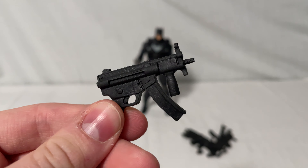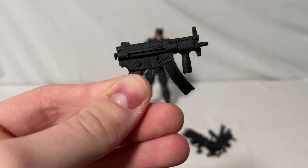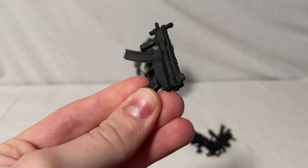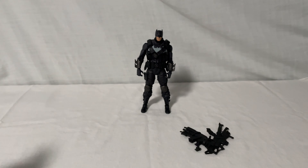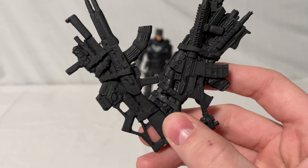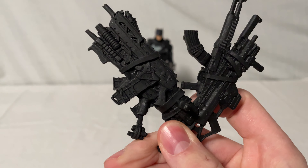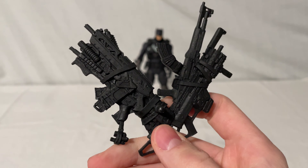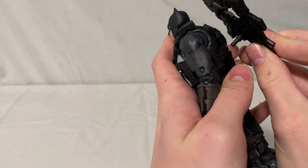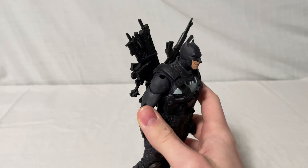He also comes with an SMG — submachine gun — just a small one. Same thing as the other one; it could have used a gunmetal wash, but it still looks really cool overall with some nice details. And then for his backpack of guns, he has a ton of ARs on there. You can see all the different ones — really detailed, just not too detailed in the paint. It still looks really cool, and it's got a peg that plugs right into the back of the figure and fits in nicely.